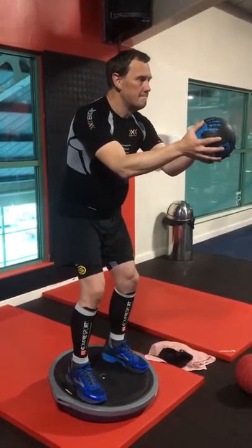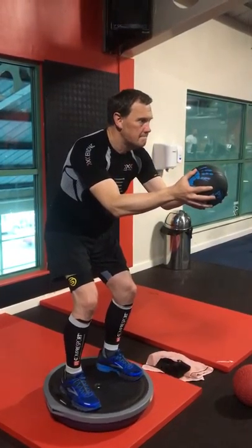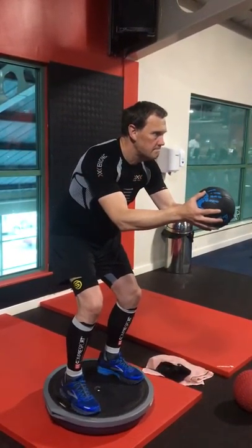Let's go. Down, down, down, down. Sit, sit, sit, sit. Keep the chest still.